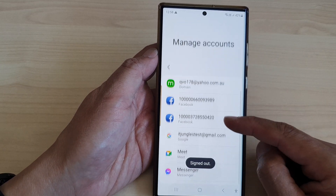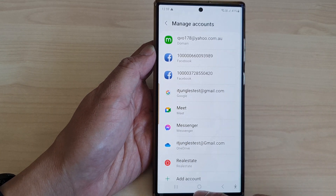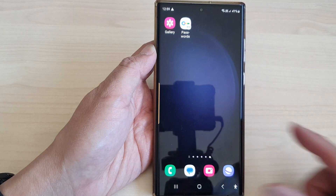And that's it — that is how you can remove and sign out of your Samsung account. Thank you for watching this video. Please subscribe to my channel for more videos.